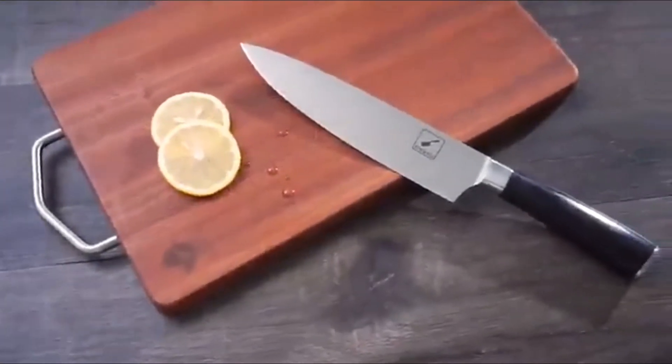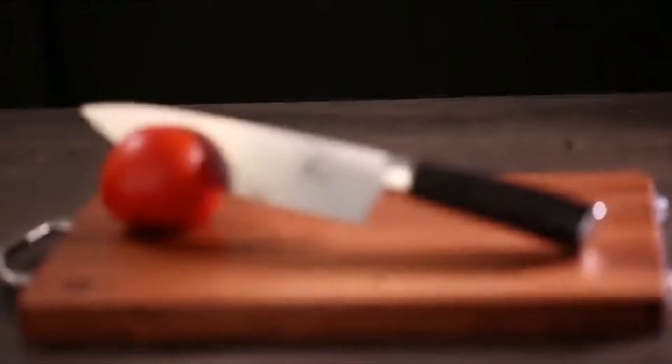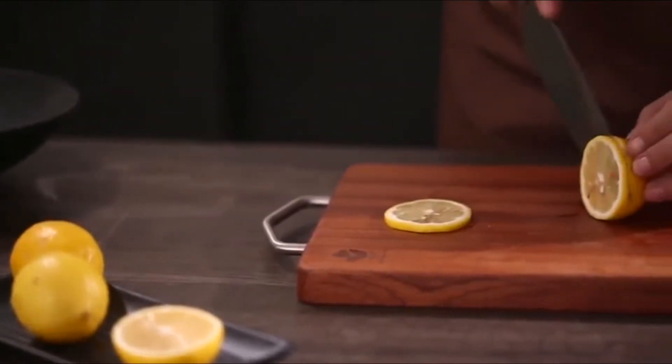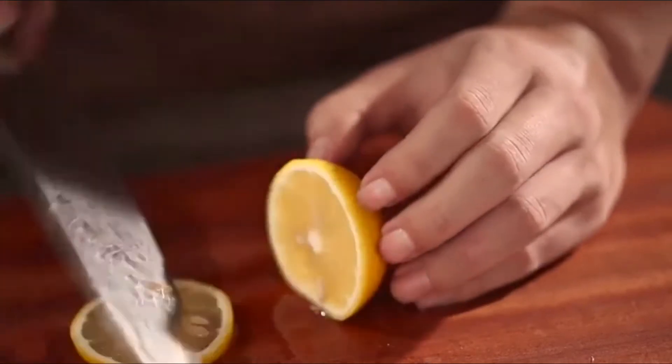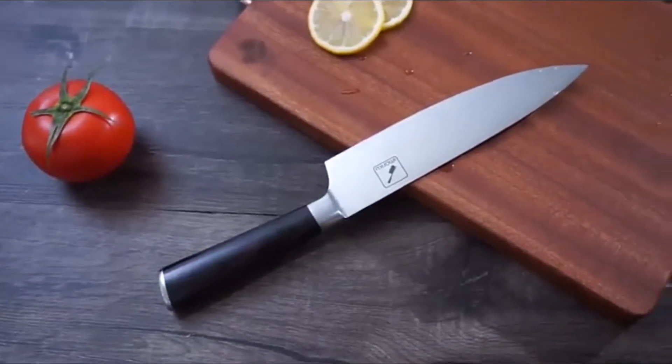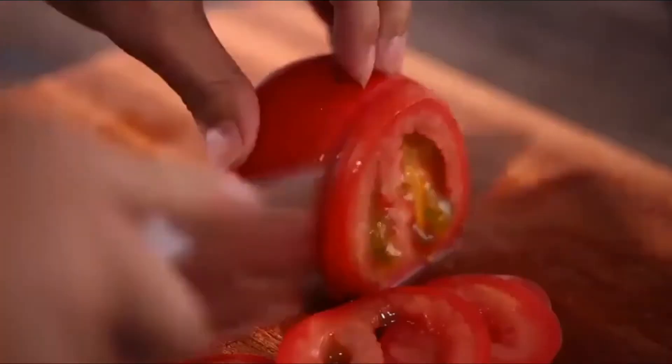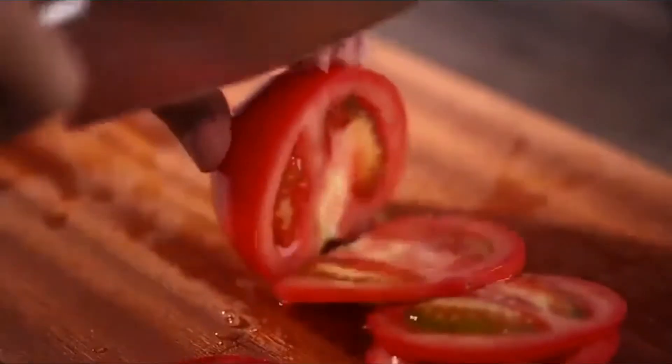The Aimaku 8-inch chef knife is the essential kitchen knife, designed for professionals including chefs, culinary experts, and food caterers, as well as everyday users. The chef's knife is an indispensable all-purpose kitchen knife that can be used for chopping, mincing, slicing, and dicing.